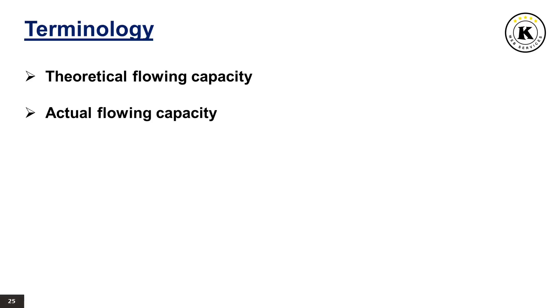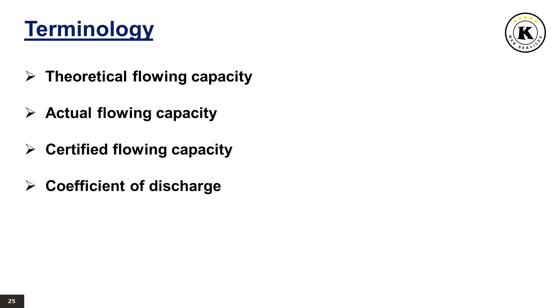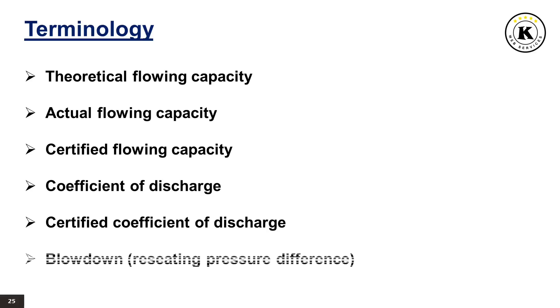Actual flowing capacity is the flowing capacity determined by measurement. Certified flowing capacity is actual flowing capacity reduced by 10 percent. Coefficient of discharge is the ratio of actual to the theoretical discharge capacity. Certified coefficient of discharge is the coefficient of discharge reduced by 10 percent, also known as derated coefficient of discharge. Blowdown or receding pressure difference is the difference between actual popping pressure and actual receding pressure, usually expressed as a percentage of set pressure or in pressure units.